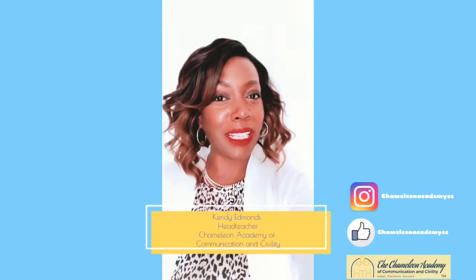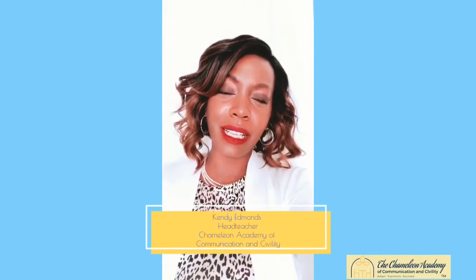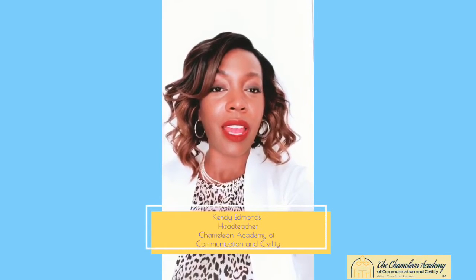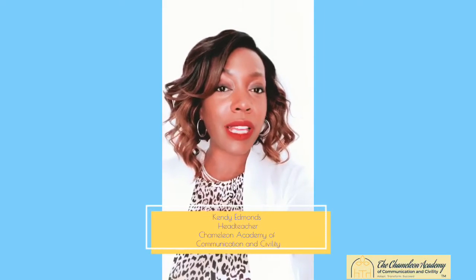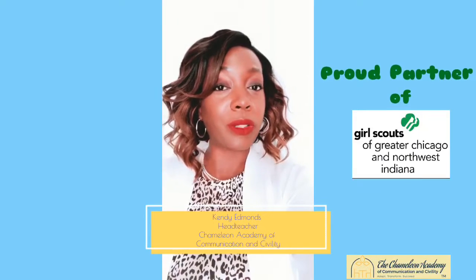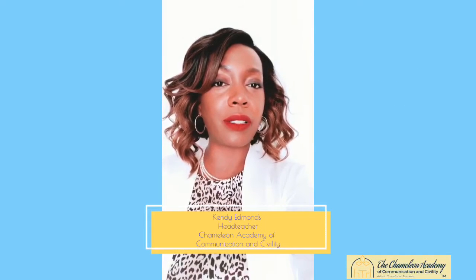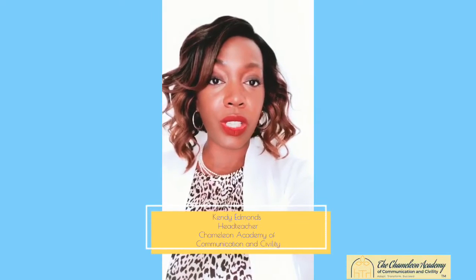Hey Girl Scouts and anybody else who might be watching this video. My name is Kendi Edmonds and I'm so excited to be speaking with you guys today. I am actually the head teacher at Chameleon Academy of Communication and Civility. We are so excited — we partner with Girl Scouts of Greater Chicago and Northwest Indiana. Let me tell you a little bit about Chameleon Academy before we get started with today's video.